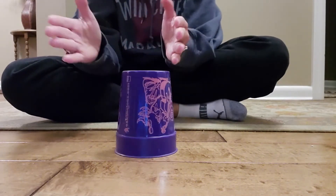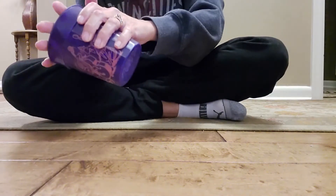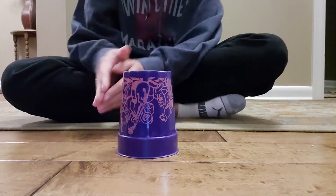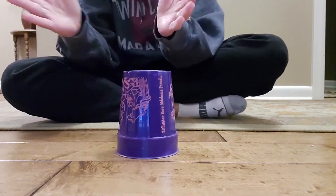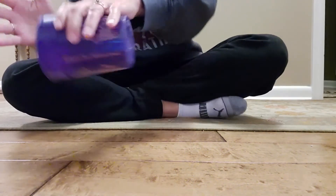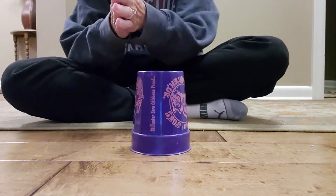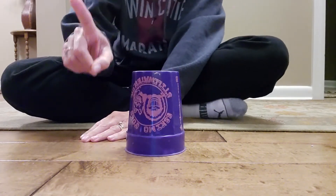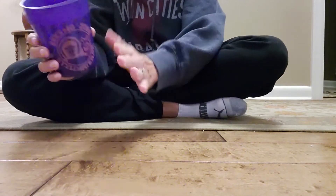Okay, slow again — do it with me. Clap, grab, pop, down, switch, slap, pass. Do it again: clap, grab, pop, down, switch, slap, pass. One more: clap, grab, pop, down, switch, slap, pass.